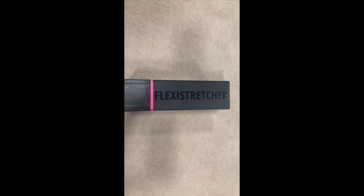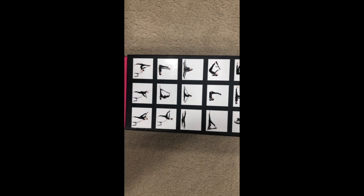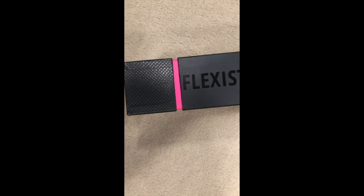Hey guys, it's Jaylene, and for this video I'm going to show you how I stretch every day with my flexi stretcher. This device is amazing because you can use it for resistance and it's also good for stretching your ligaments.